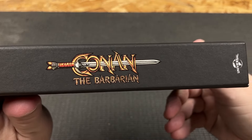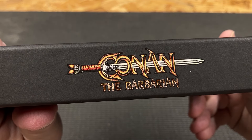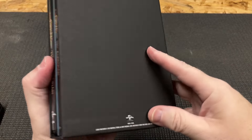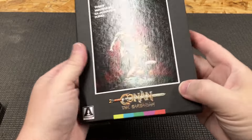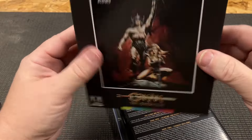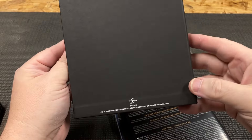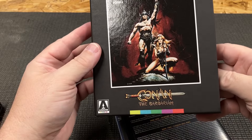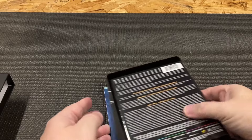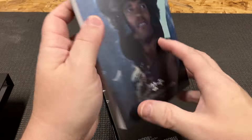There's the spine - it's nice to actually get clear focus pictures now. My digital camera could not do this, so my phone is definitely a nice investment. Now this is actually a really hard, solid box - not a flimsy box that you normally get from other studios. Arrow did a really nice job here. Let's start with the booklet.